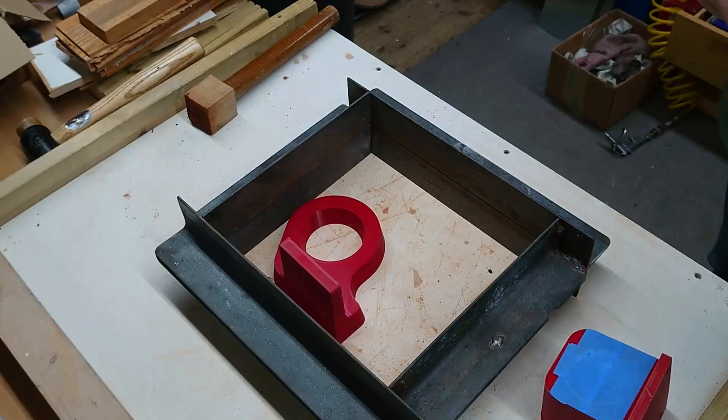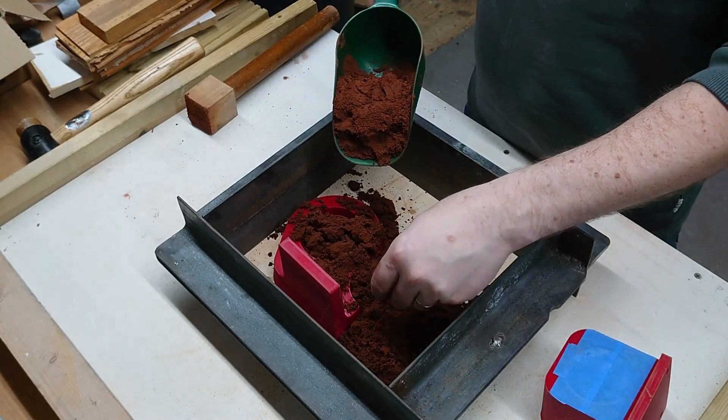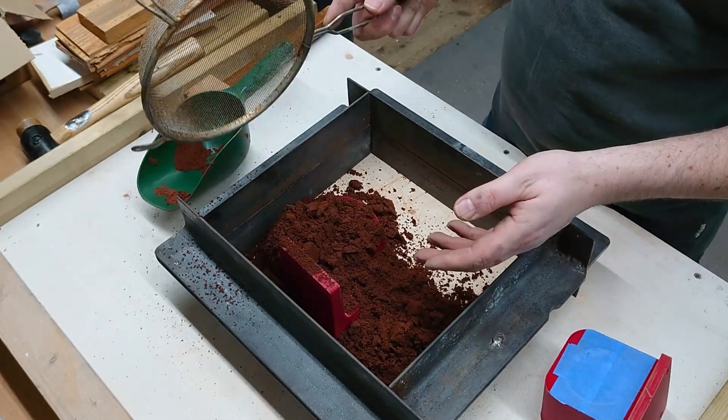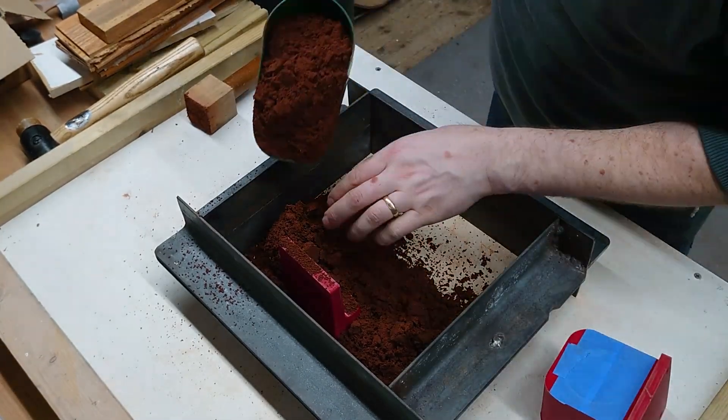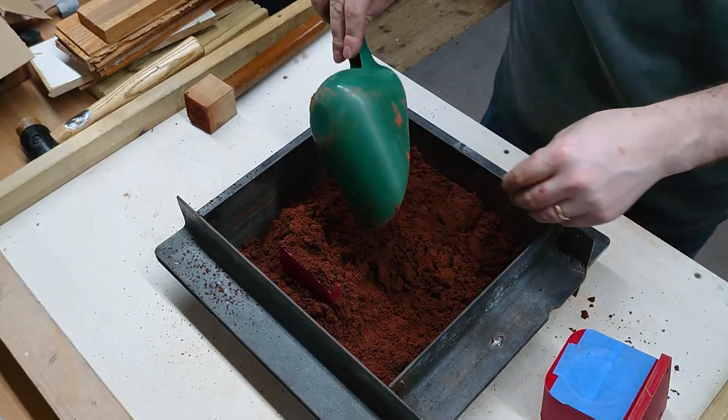I've got a high speed spindle. I hadn't intended to do an open mould casting for these — I had intended to do a normal split mould closed casting — but when I put them into the flask I promptly realised they were far too big and there was no way that was going to work, so I went ahead with the open mould method.